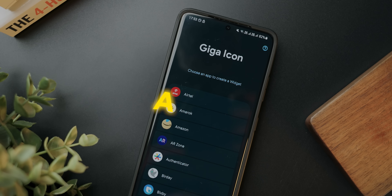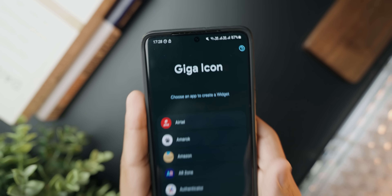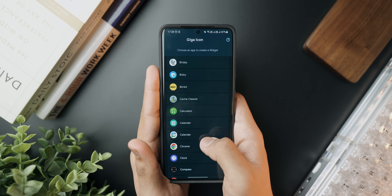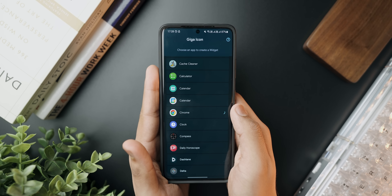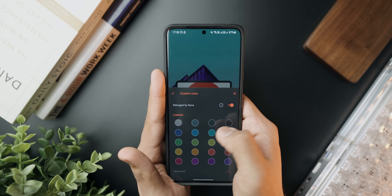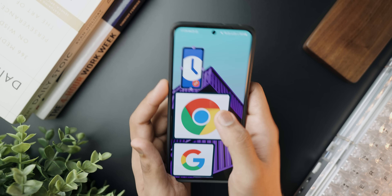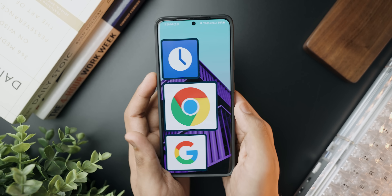Next up we've got a pretty interesting application called Giga Icon, which lets you create larger widgets of a single app on the screen. You can use this to highlight your home screen with your most-used applications, or for very elderly people who cannot see app icons clearly. If you want to set up your phone for your grandparents, you can use this application to make their most-used apps even larger and easier to use. I like that you can create any widget and resize it — it also looks really cool if you're a fan of the big icon aesthetic.